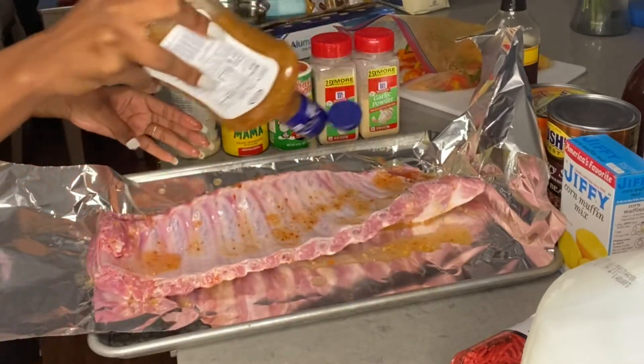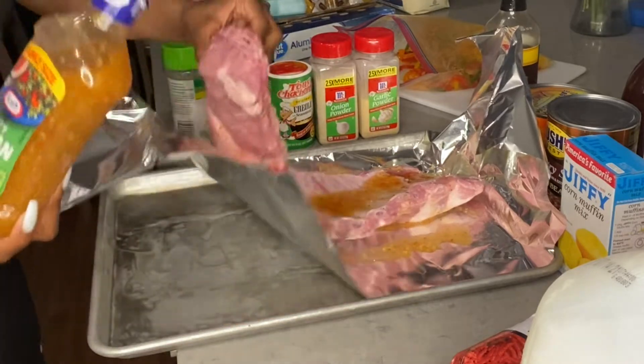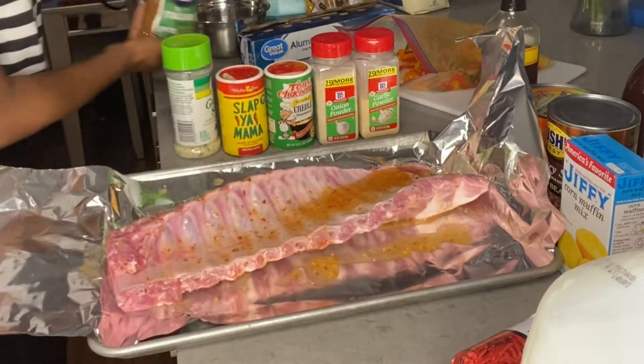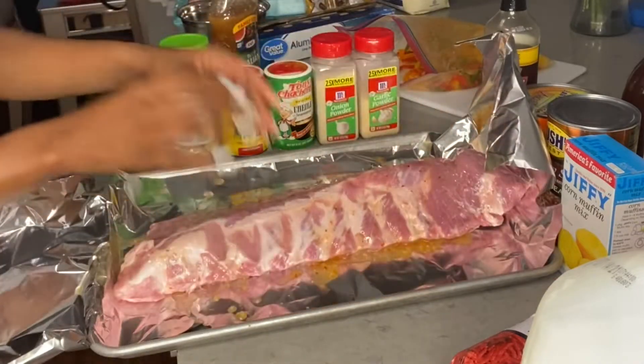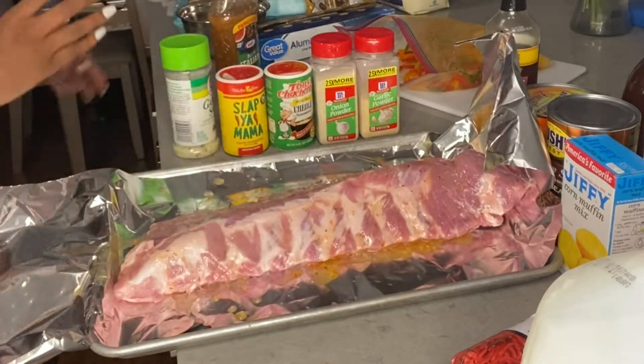First thing — season with flavor. They don't have to be on the grill; they're going in the oven. This is how my mom cooks, this is how she taught me, and they taste so amazing.